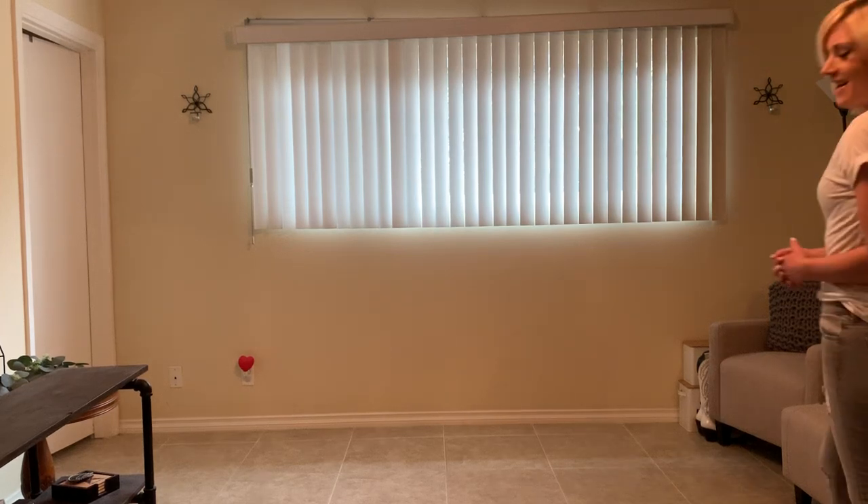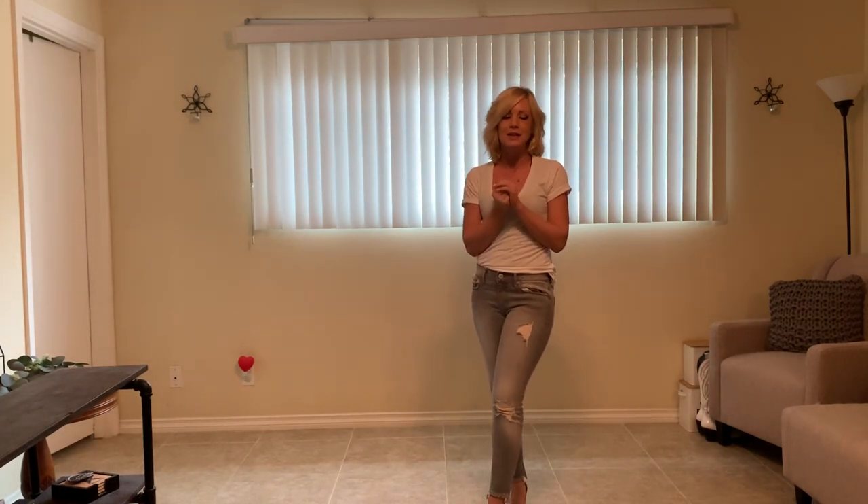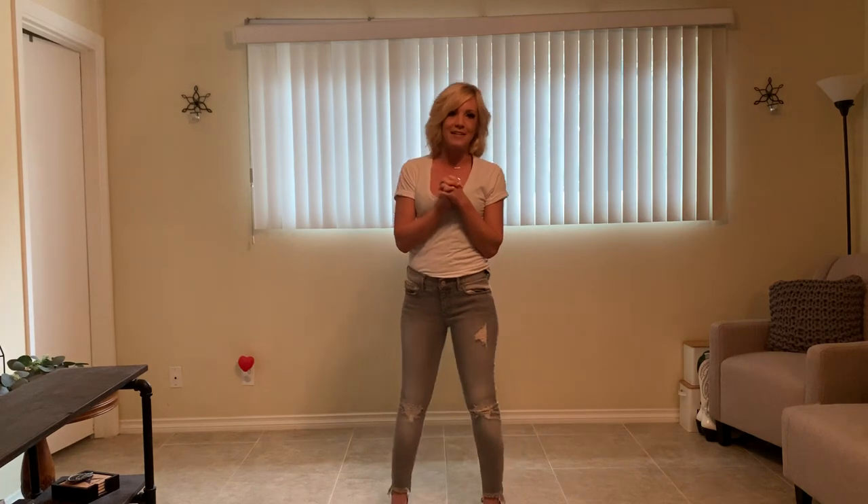Hey y'all, Crystal Lynn here. I wanted to do a quick instruction of Rebecca Lee's new dance called Love My Mambo. I found out about it the other day and I love it. This is a 32 count four wall line dance with no tags and no restarts, which is nice. Let's go ahead and get started.